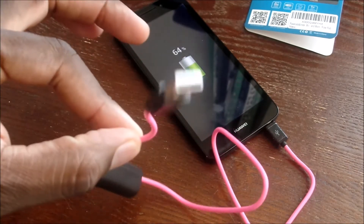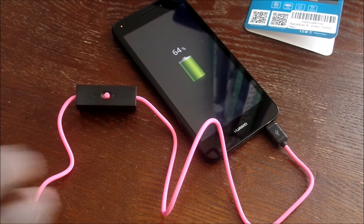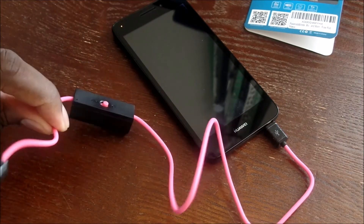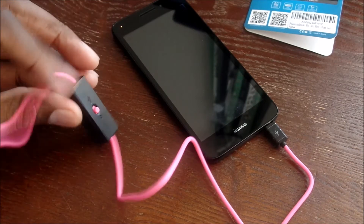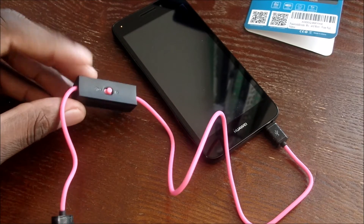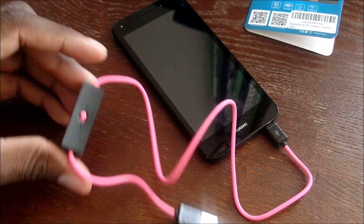So this is for emergencies pretty much. What you'd want to do is keep this charged. It doesn't only have to be used like this — it can also be used for syncing as well. This is a unique product by PowerAdd: a micro USB sync and charge cable with a built-in 400 milliamp hour battery for emergencies.